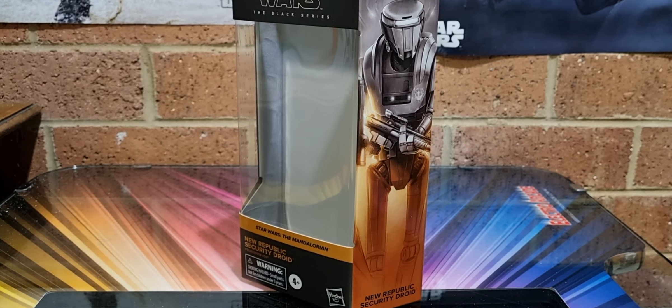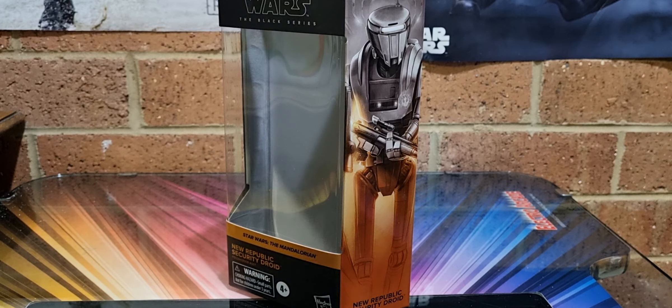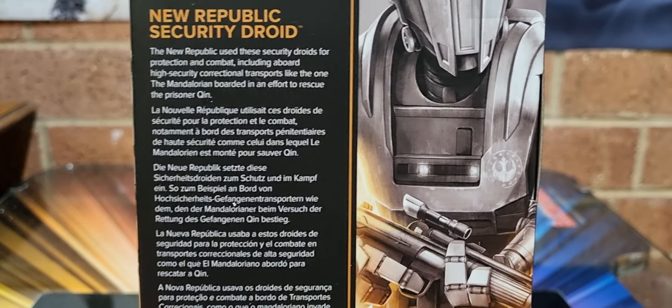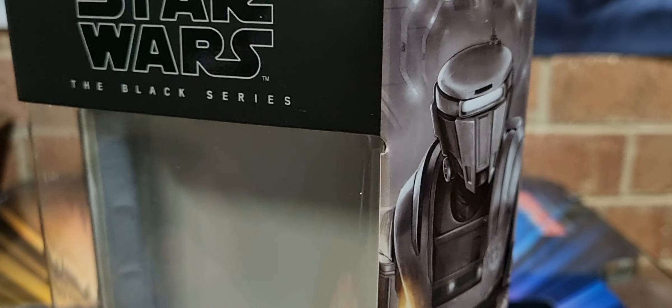G'day guys, sci-fi back again with another action figure review — just a quick one. I'm in the middle of my work week but I picked this up on Friday night shopping and thought I'd do it up while it's new. This took me forever to get and I'm happy it's around. Number 23 out of the box — great artwork. New Republic security droids used for protection and combat, including aboard high-security correctional transports like the one the Mandalorian boarded to rescue the prisoner Quinn. Great episode — loved it.